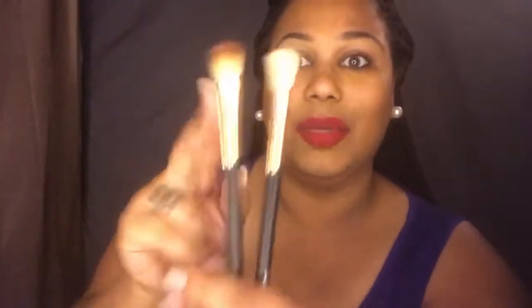For cleaning — this one has been used and this one has not; I left it dirty so I can show you how well they clean. I've already used this one and cleaned it, and this is how it came out. They clean really, really well — no fallout, they don't shed, and they're not flimsy.